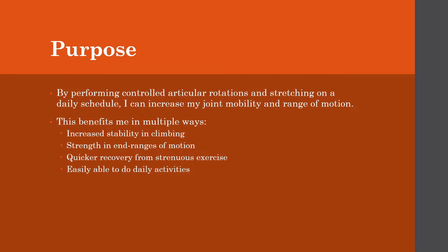This benefits me personally in multiple ways. I'm a climber, so this would result in increased stability in climbing, strength in those end ranges of motion — those awkward positions that you have in climbing — quicker recovery from strenuous exercise. I also like to run, so this could help with that, and just making it easier to do daily activities and making my life a little bit easier.